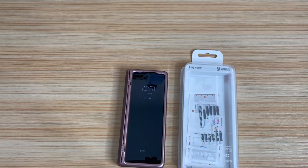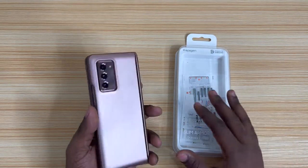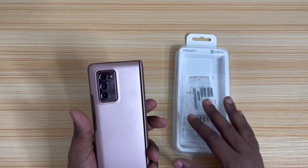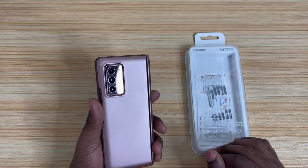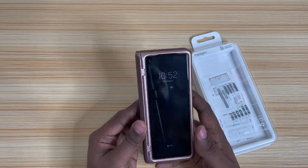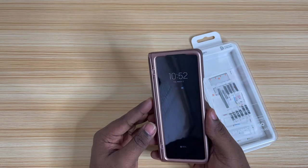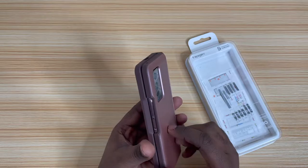I wanted to take a day or two — it's been two days since I bought the case — so I wanted to take a couple of days and see how I liked it so I can give you guys my actual honest opinion. I think I paid $89 for this case, and let me be honest: it is worth it. I've had a lot of cases, and this is the best case as of right now for the Galaxy Z Fold 2.